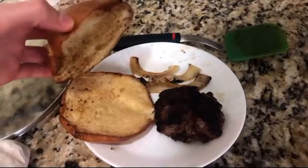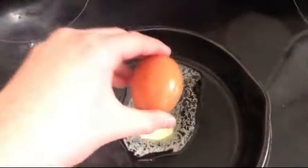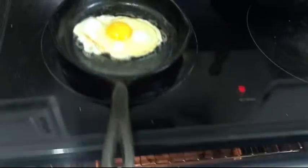A few minutes later. Well, now that that's taken care of, I'm gonna use this smaller pan to cook the egg. Oh, alright — we might as well put this bacon in the oven, because it's faster than using this.